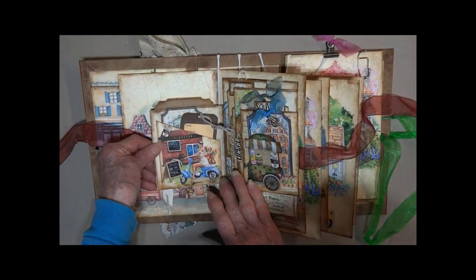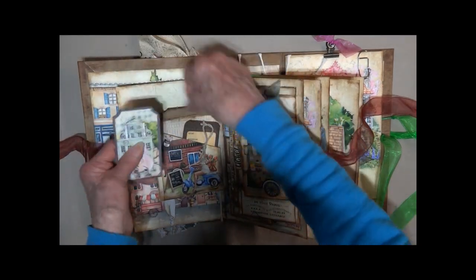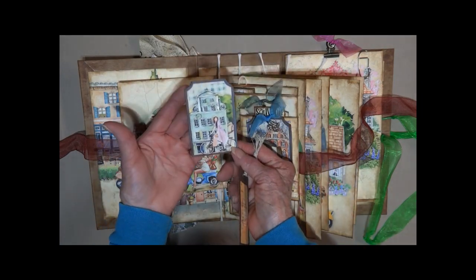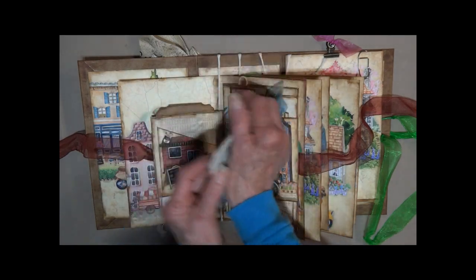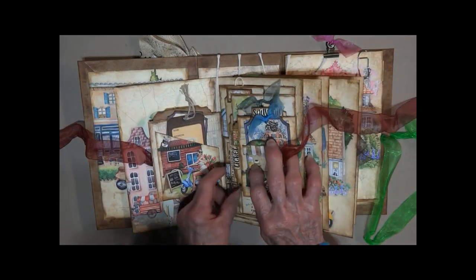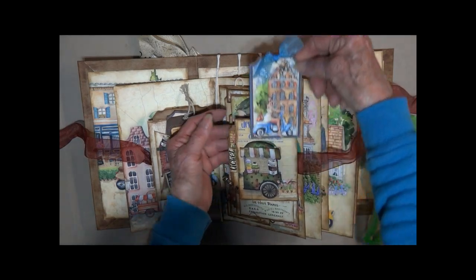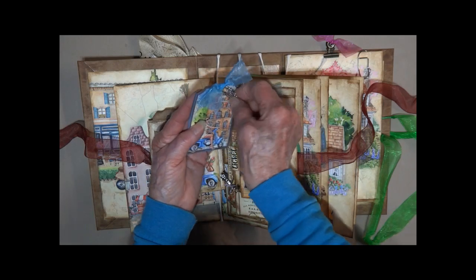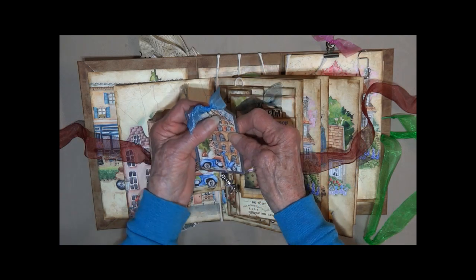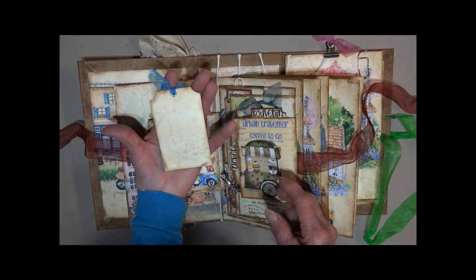And it opens this way — we've got a big pocket here. There's a luggage tag — I've made a little twine pull on it. On this section we have another flip. I've cut out this little cart here. There's a little bicycle charm. Reminds me of the movie Planes, Trains, and Automobiles or something like that. All the little charms — that's a bicycle one.